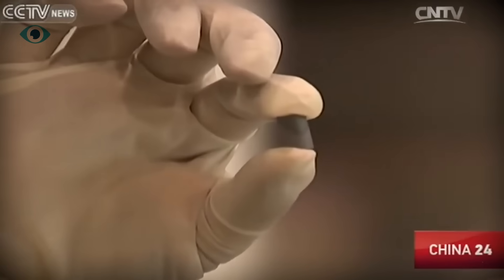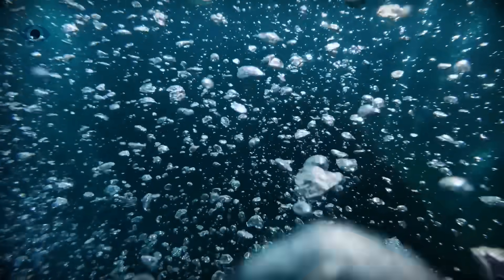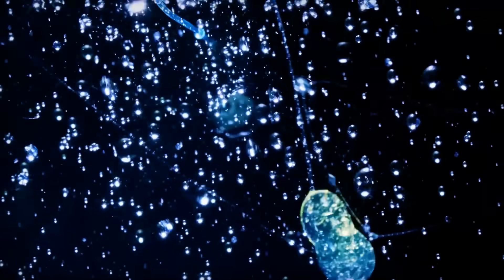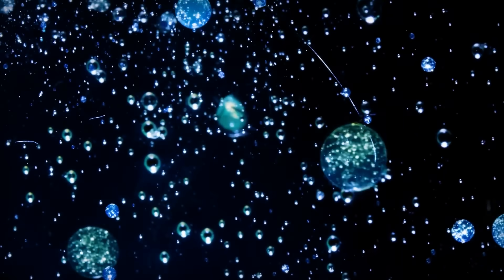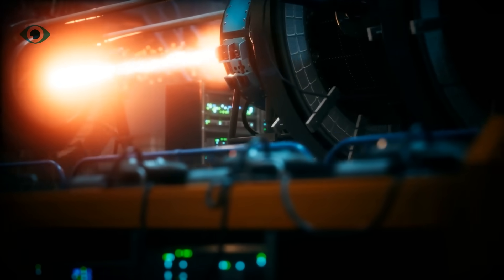But here's the twist. For every grain of uranium in the Earth's crust, there are over 1,000 more atoms dissolved in the oceans. The total? An estimated 4.5 billion tons — more than enough to supply the entire world's nuclear reactors for millennia.